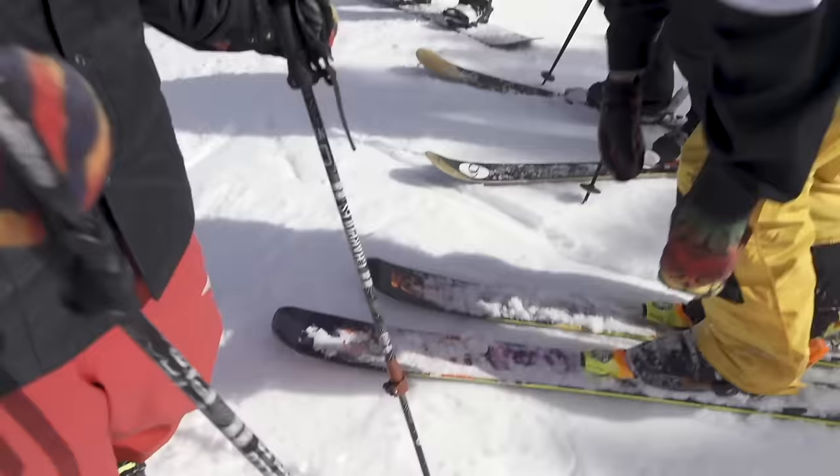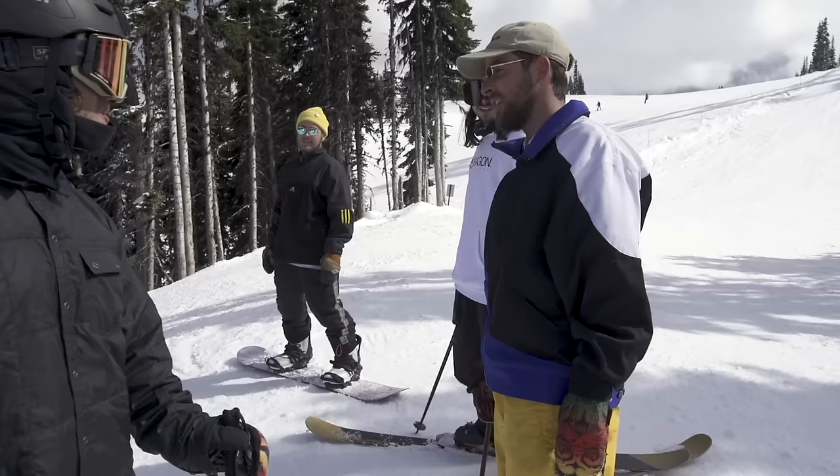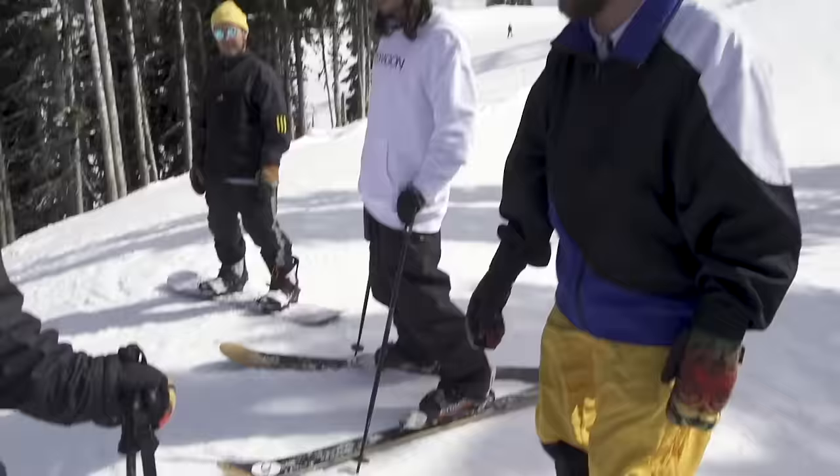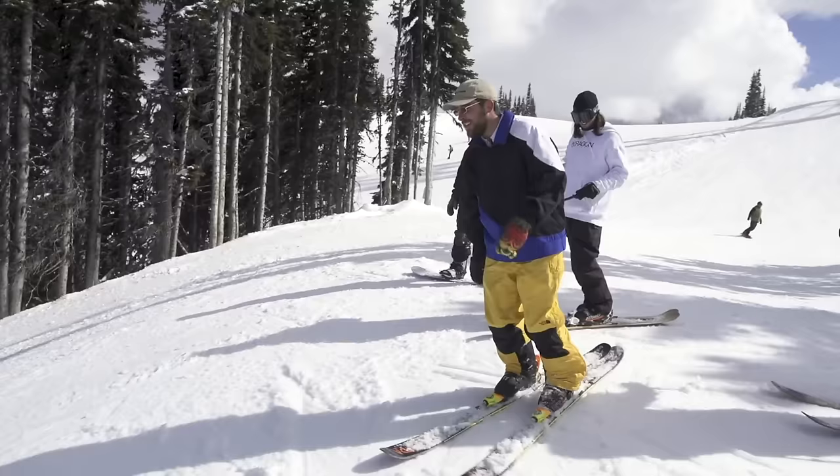You're gonna do a grab before you even come off the jump? Yeah, you can do that — do it! I would definitely not do that with poles, so you can do it with no poles. Yeah, do it — all right, get it dude!